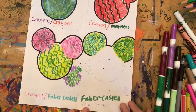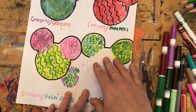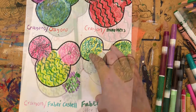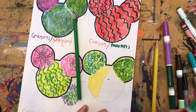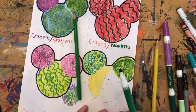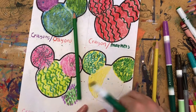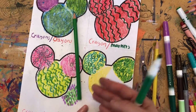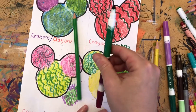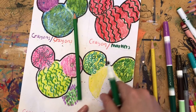Now we're going to move on to colored pencils and Faber Castell markers — this is personally my favorite, and I love using it in my own artwork. For this technique, I'm going to make a sort of grass texture; this is how I do grass in my illustrations. The technique is called mixed media. 'Media,' also known as 'medium,' refers to different art tools — so a marker is one medium, colored pencils are another, and combining them is mixed media.